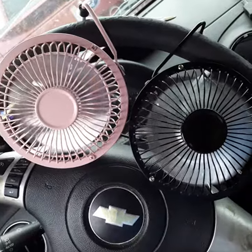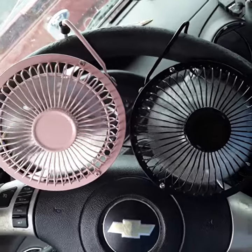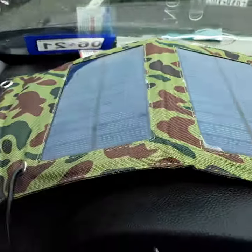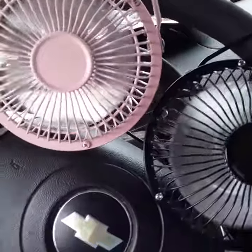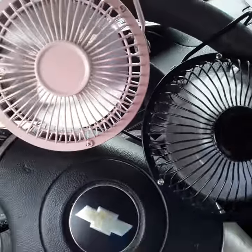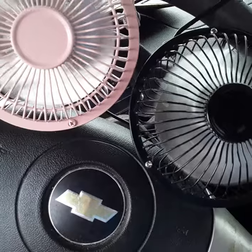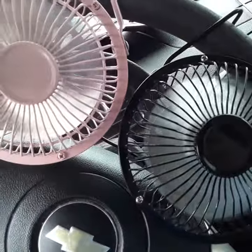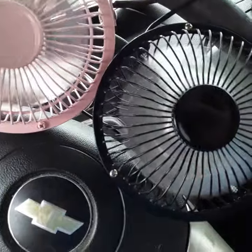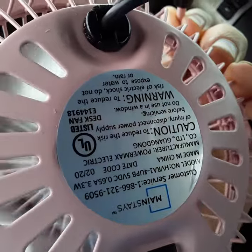I have these USB fans here - I call them solar fans because they're running off solar panels. Each one of the little sections is 200 milliamps, so it's 800 milliamps total at four volts. It's not really a five-volt thing.